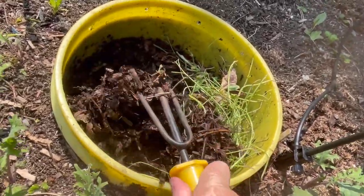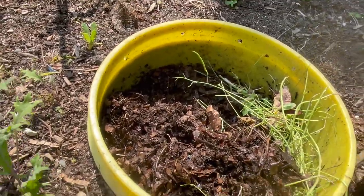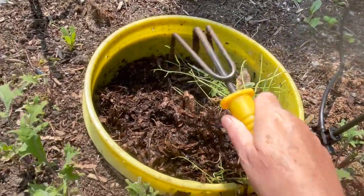Do we have worms in here? I know we have worms in here, but are they up near the top today? Let's take another look.